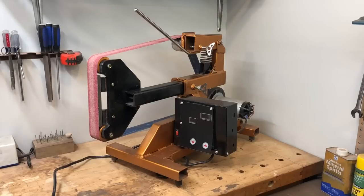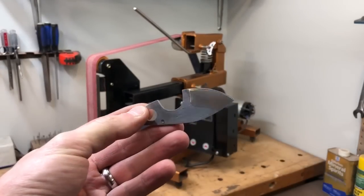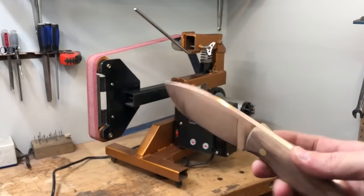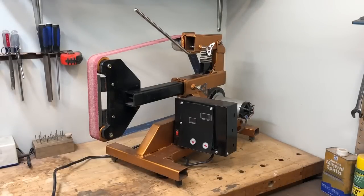So far I've ground three bevels with it — this little guy, this one here, and then the third one is this copper blade. It's worked really well, I'm very pleased with it. A few minor things I need to tweak on it yet, but nothing that really affects it too much.